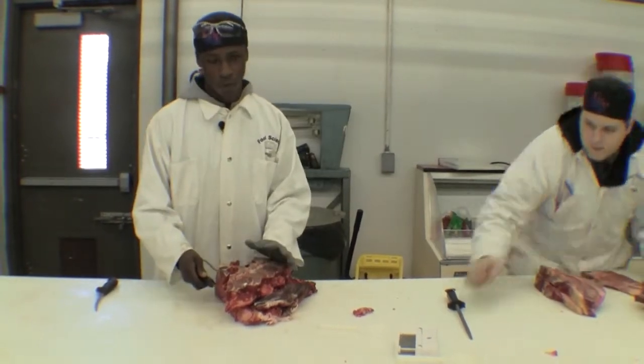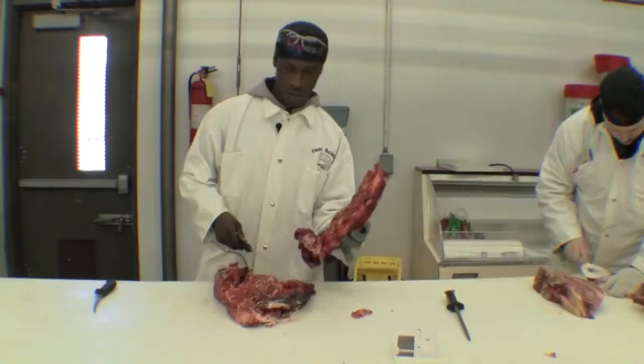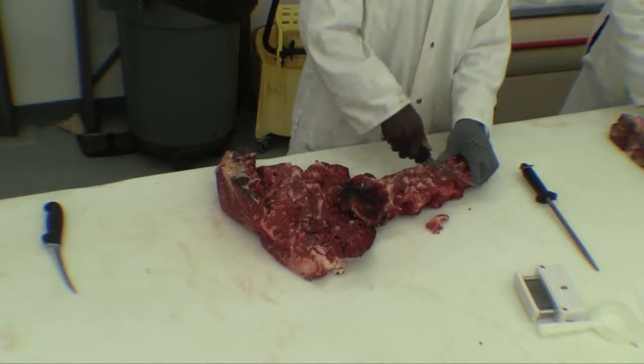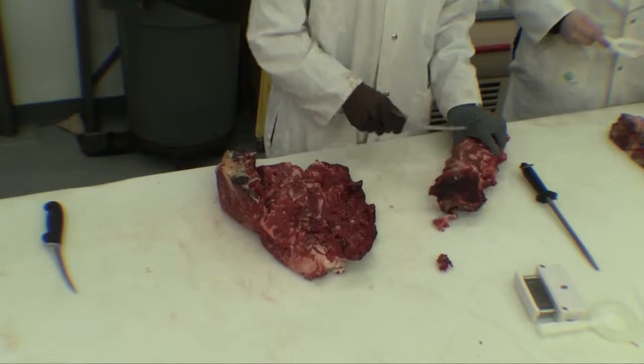What you want to do first is you want to debone the actual neck, which I have already done, as you see here. Now, after you get done deboning it, you want to take all the meat off of the bone. You want to get all of it — just everything you can.